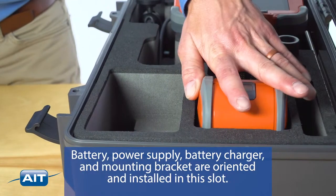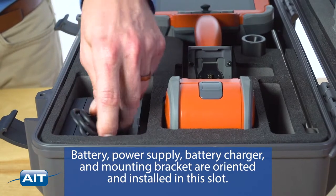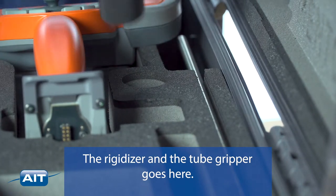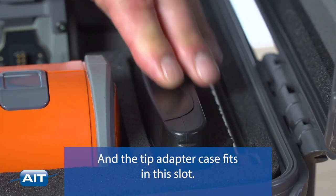The battery, power supply, battery charger, and mounting bracket are oriented and installed in this slot. The rigidizer and tube gripper go here, and the tip adapter case fits in this slot.